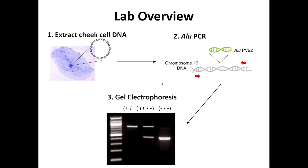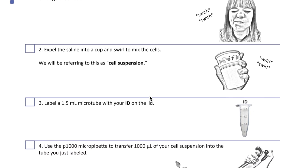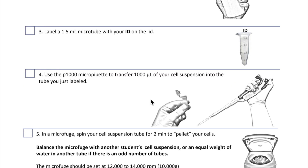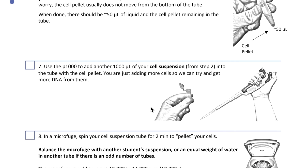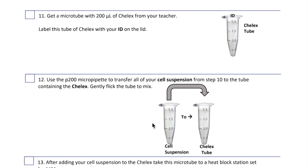These are the three basic steps we'll need to do to look at the allu region in our genome. We're going to start by showing you how to extract DNA from cheek cells. If you were doing this lab at school, you'd follow a protocol, which is a specific set of instructions for different lab procedures. Instead, we'll share some short videos and images to help you get a sense of what needs to be done for each step.